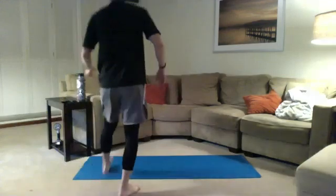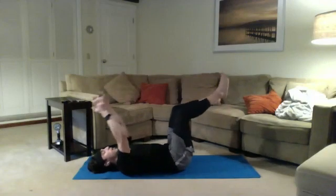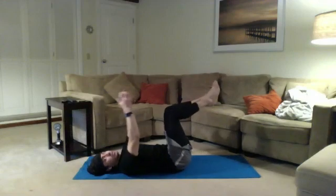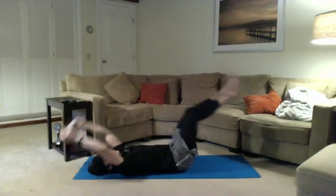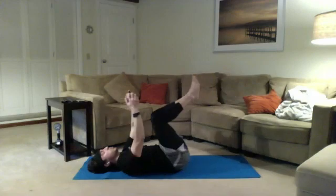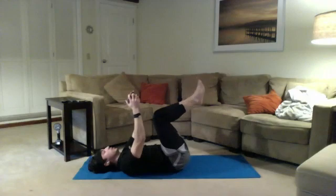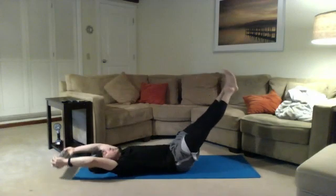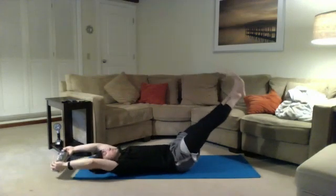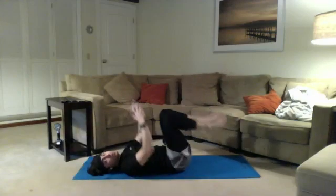All right, we're going. Starting on our backs. If you want to challenge yourself, grab that water bottle — we're going to move the water bottle away from our legs overhead and then bring it back to center. So extend. Big exhale as we bring the arms and the legs back to the center. Good job, you guys. Big exhales as we bring those legs back in. Good work. Whole back should stay on the ground here. Three, two, one — and we're resting.